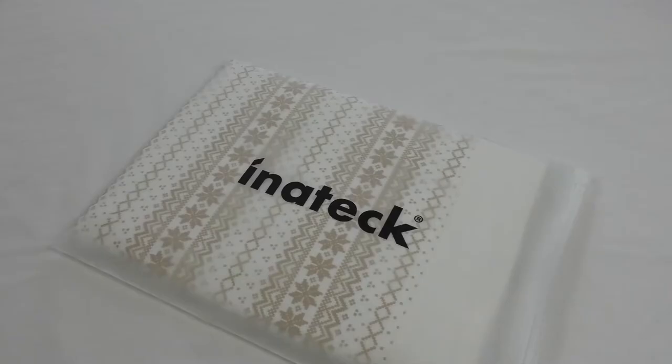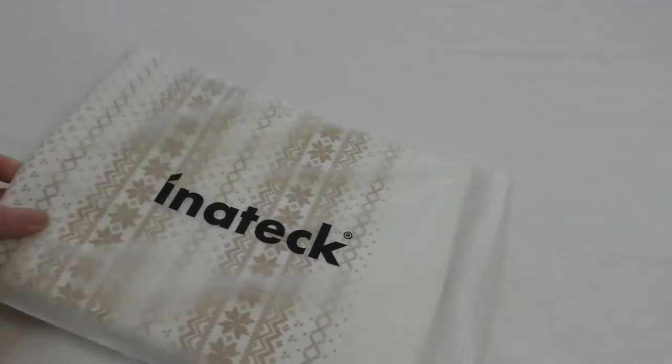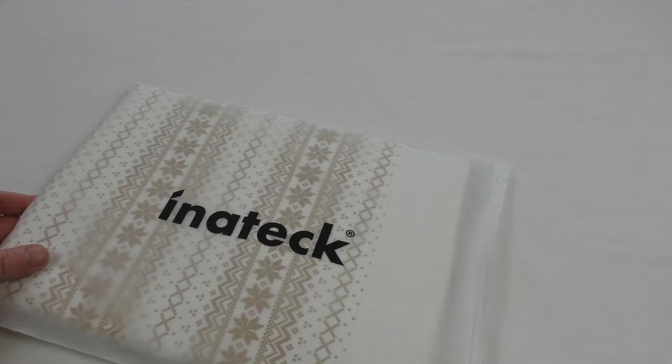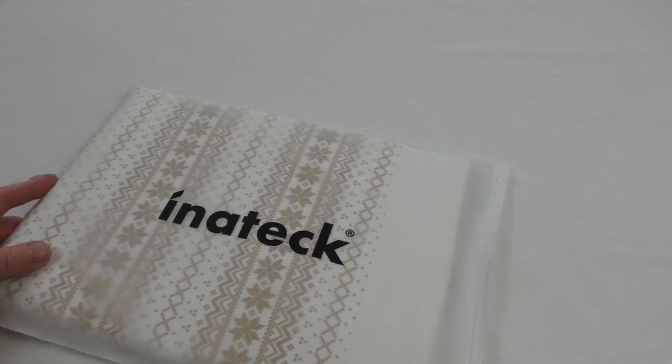Hi guys, it's Bob here and I've got a nice little unboxing for you. This one is the Innatech Bohemian, and it's actually for your 13-inch MacBook Air or Pro Retina.